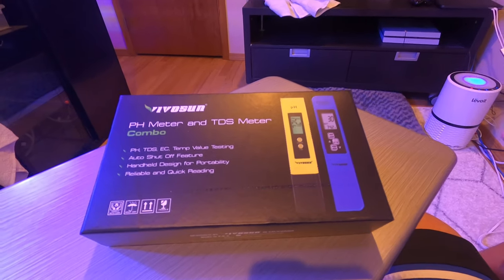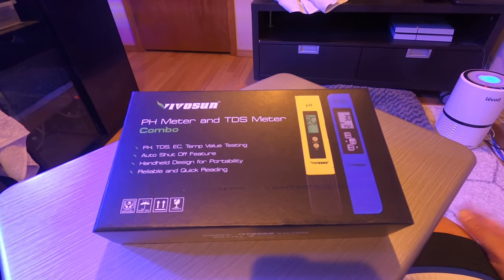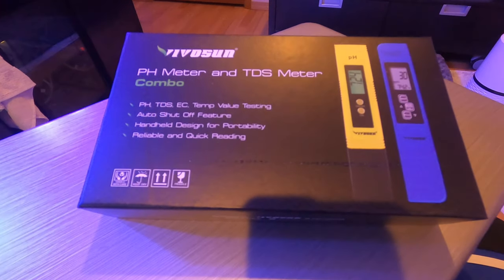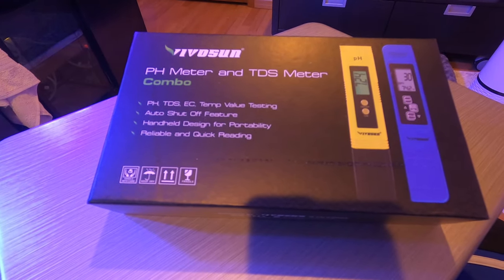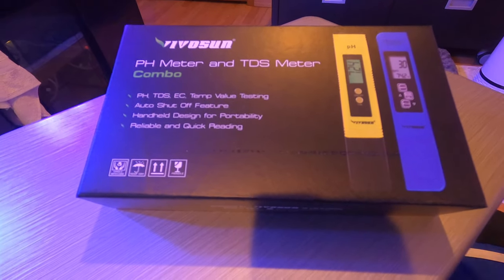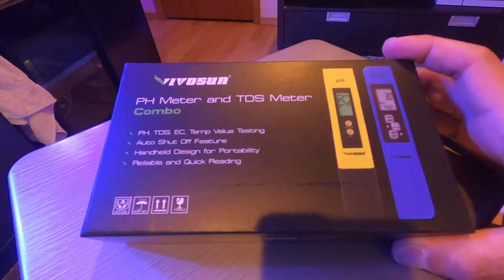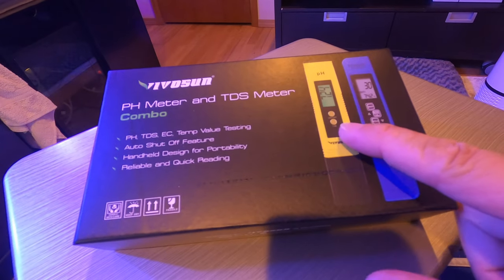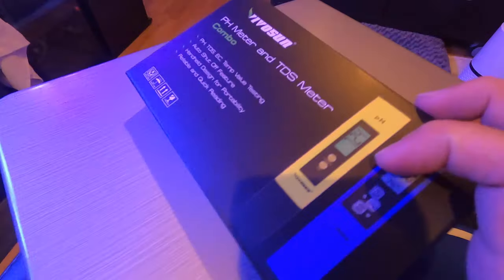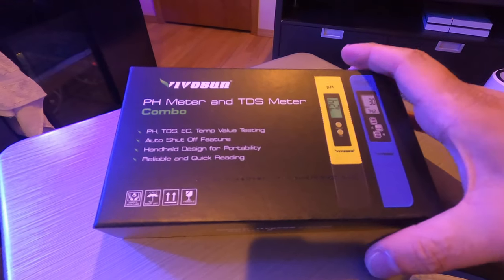Originally I was going to go for the HANA test kit, but as good as the brand is, I feel it's a little overpriced. The same HANA kit that includes pH and temperature ranges from $40 to $60. This kit comes with two monitors — one for pH and one for TDS — and goes down to two decimal places, for $20 from Amazon.